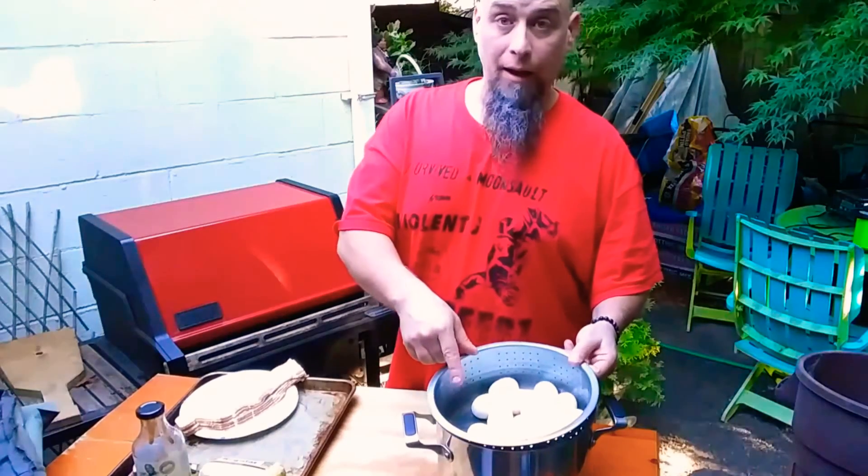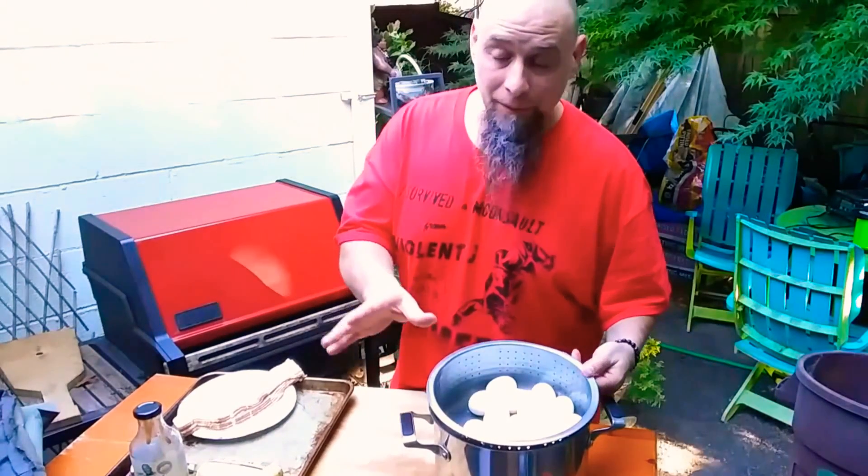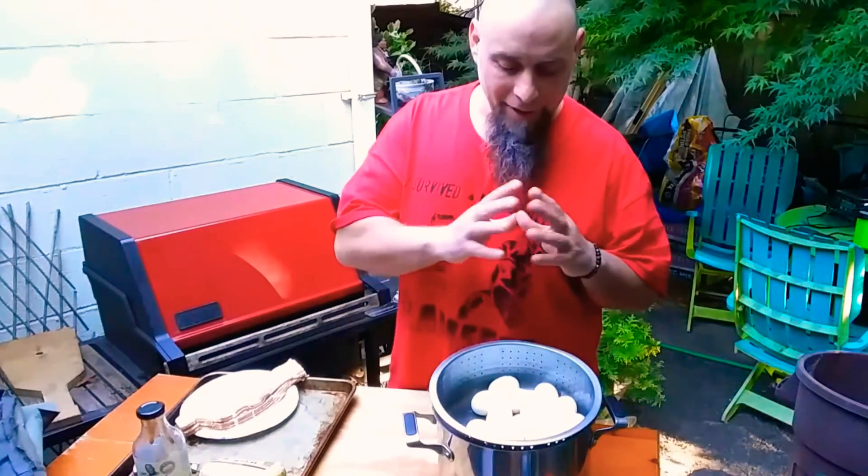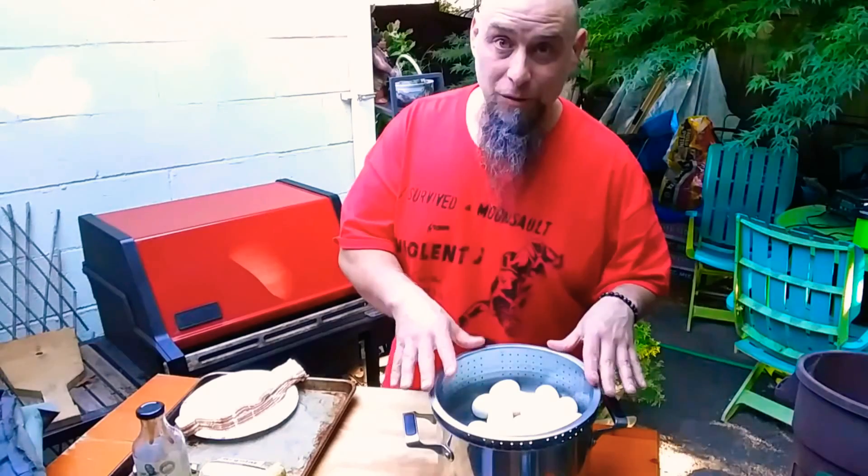Today I'm going to show you how to make dragon balls — no, dragon eggs. We soft boil the eggs: wait for the water to boil, then set a timer for four minutes. Take them out and run cold water over them so they stop cooking.